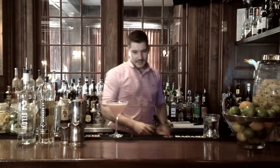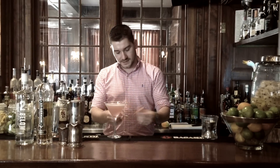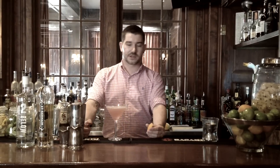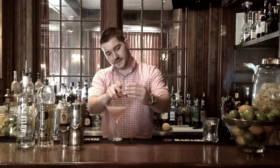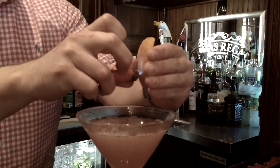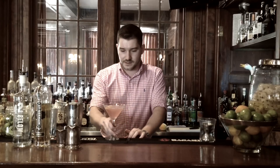And then last but not least, we're going to finish by garnishing our cocktail. Here I have a traditional flamed orange slice garnish. This is a traditional way to garnish your cosmopolitan. The first step is we're going to heat up the zest. What that does is it brings all the oils up to a temperature where it's combustible. And right over the cocktail, just a nice little wrap around the rim, and then your cocktail is ready to go.